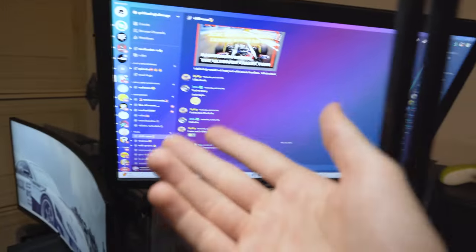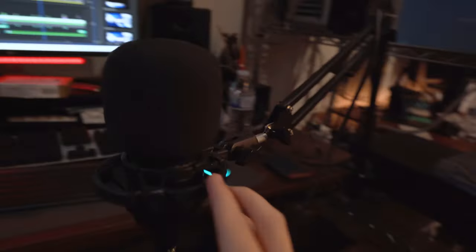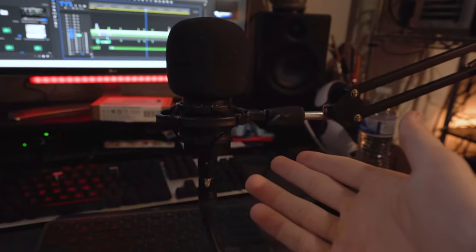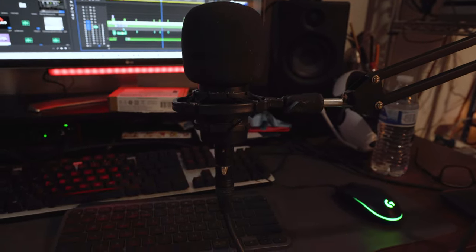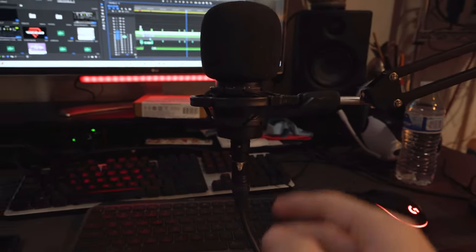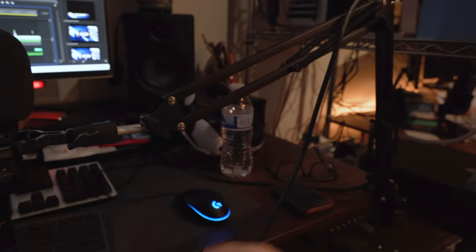I have the BenQ mounted to the wall so I can swing it over here and then above the sim rig to view chat when I'm streaming. The mic that I use for voiceovers is an AT2020 from Audio-Technica — it's a good budget mic, gets the job done flawlessly. You do have to do slightly more in post processing, but it's fantastic for the price. The arm it's on is just off Amazon.